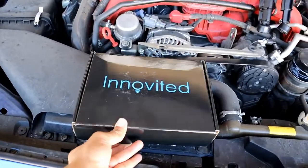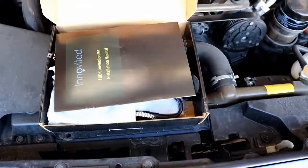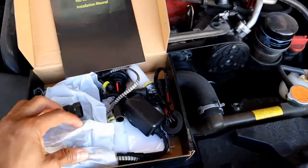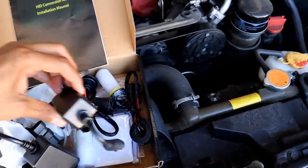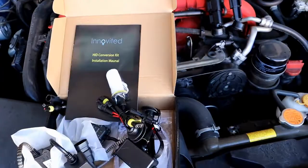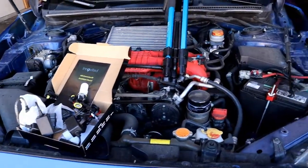The kit I ended up getting is by Innovative — however you say it. We got your ballast and your bulbs. I'm going to change these out so I can get some lighting at night, because it's pretty hard to see at night with one bulb.